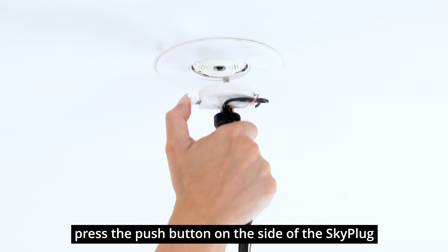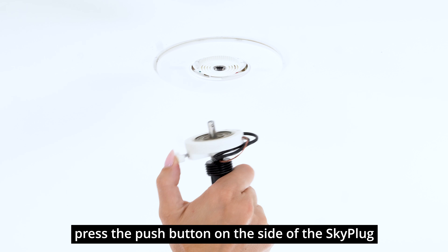To remove the fixture, press the push button on the side of the SkyPlug to release the fixture.